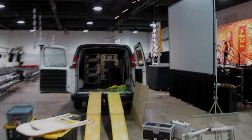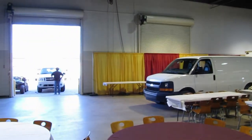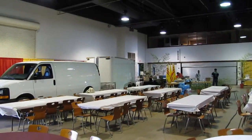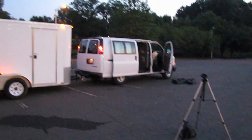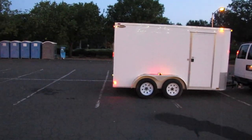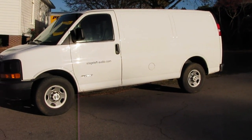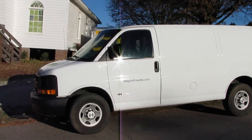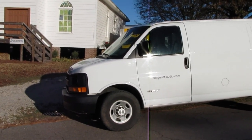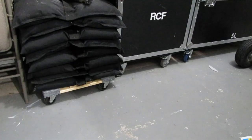This is for the cargo van we use to haul equipment. It's a three-quarter ton with a 1,500-pound working load capacity, and we also tow a trailer that can carry up to about 5,000 pounds in payload. So it's important to make sure our cargo van is equipped correctly to handle that kind of weight.